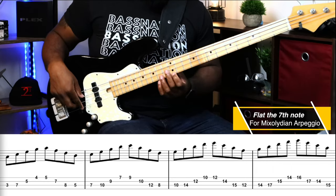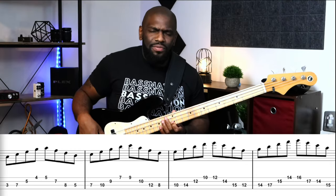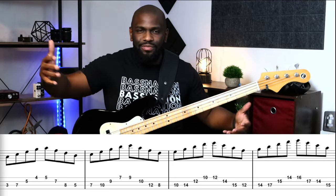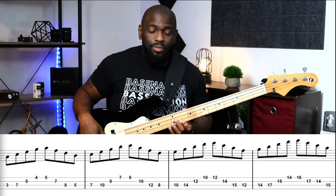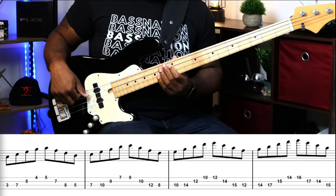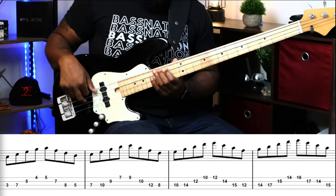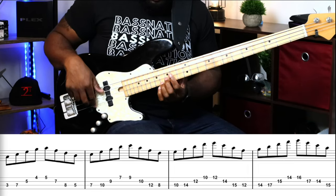Then you shift up for the Aeolian and go down a minor seven arpeggio. We're descending the A minor seven arpeggio, and then we're going to ascend the minor seven flat five arpeggio — the Locrian.